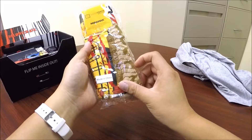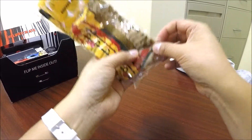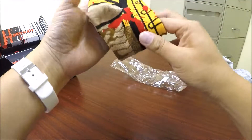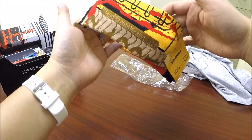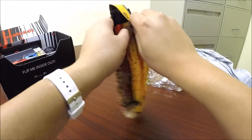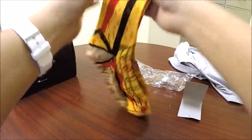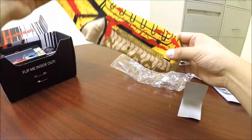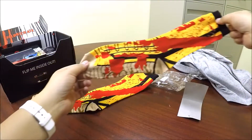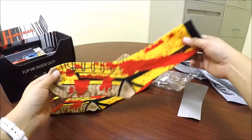Kill Bill socks. Very nice. I like that a lot. That is a fantastic design. I'm a huge fan of the Kill Bill movies, and this is just phenomenal. It's her shoe and part of her pants — I am totally going to wear these.